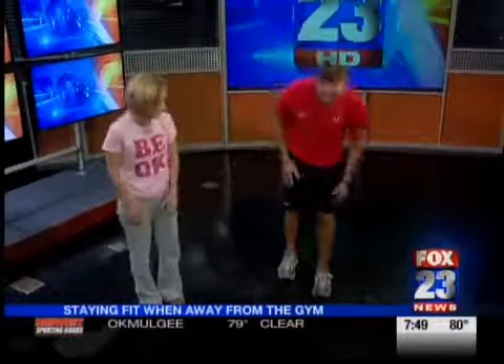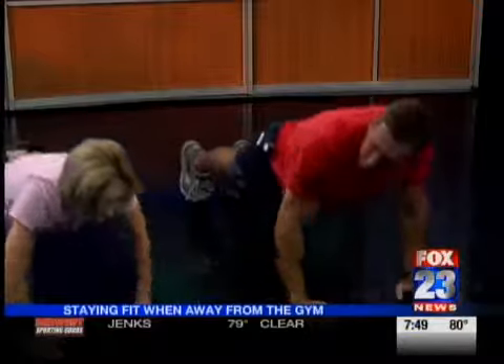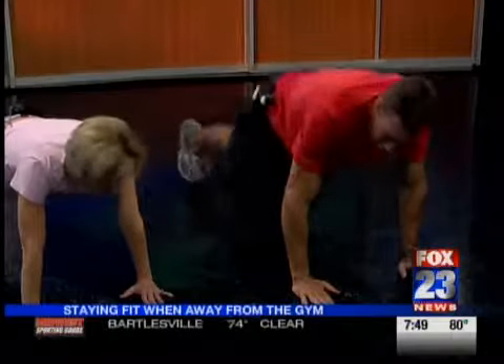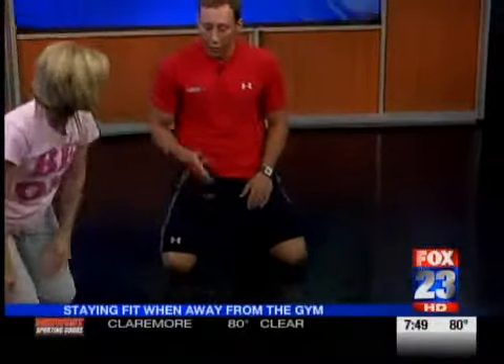And then from there, we can go back to upper body — push-ups. Just keep your back flat, abs in tight, going down and up. Now we're hitting chest, shoulders, triceps. You can modify this if you need to go to your knees. Someone that's stronger and more advanced could lift the heel up to get more abs engagement.